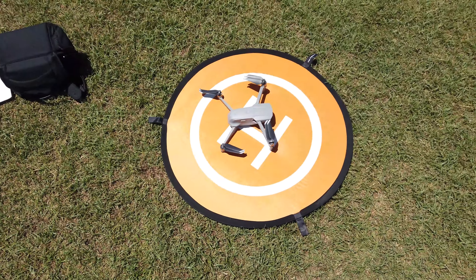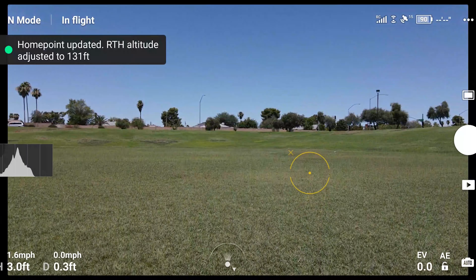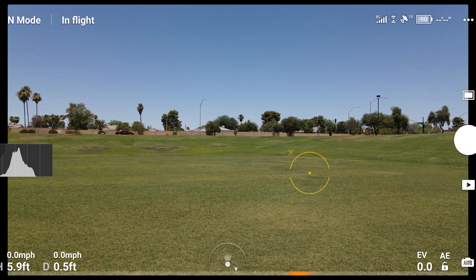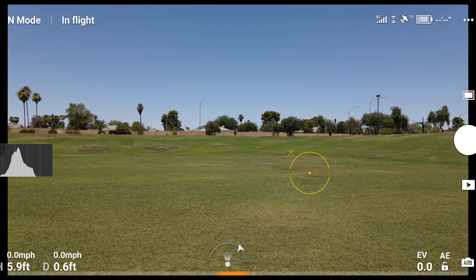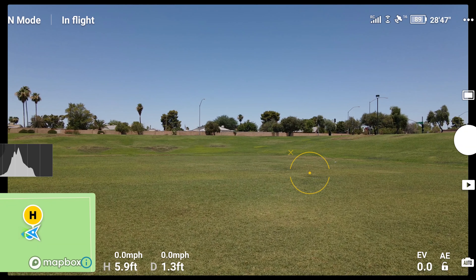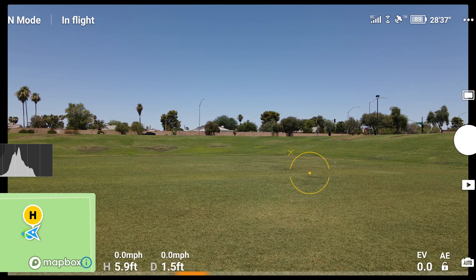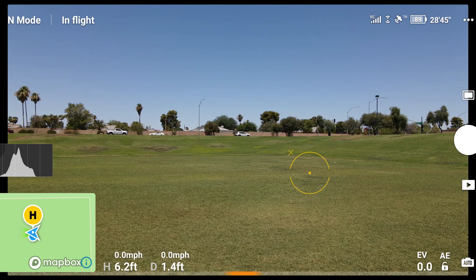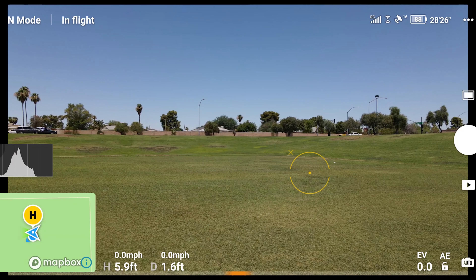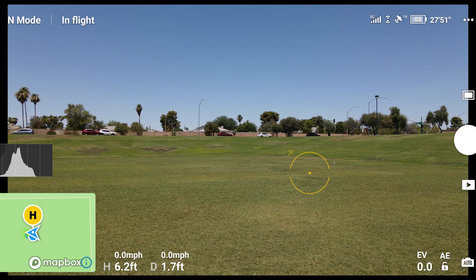So here we are right now currently in a hover, just sitting in a flat hover to see how it handles. So far no problems with that — I don't see any real issues. The hover seems to be working pretty good. It shows pretty still right now; not noticing any real changes with this.